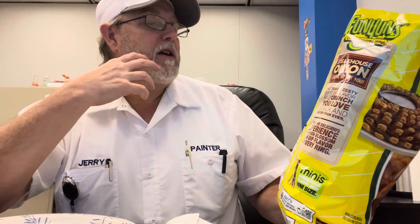Let's see what it says here — 13 pieces is 140 calories, total fat 6 grams, saturated fat 1 gram, sodium 140 milligrams, total carbs 19 grams, dietary fiber less than 1 gram, total sugars 1 gram, protein 2 grams, calcium 10 milligrams, iron 1 milligram, potassium 110 milligrams.